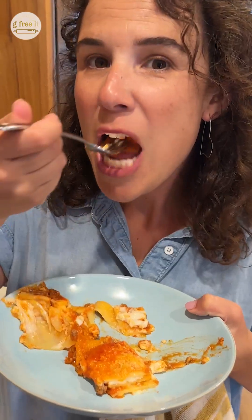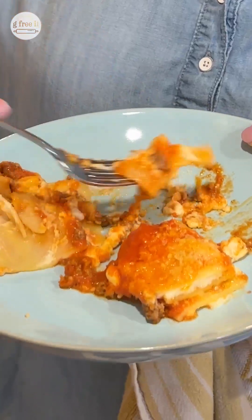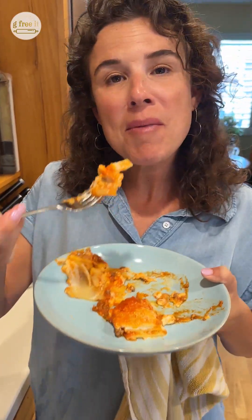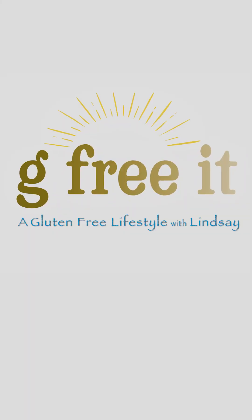Give it a go. Oh yeah — I did it! Gluten-free lasagna made by me. Please go to our YouTube channel and like and subscribe.